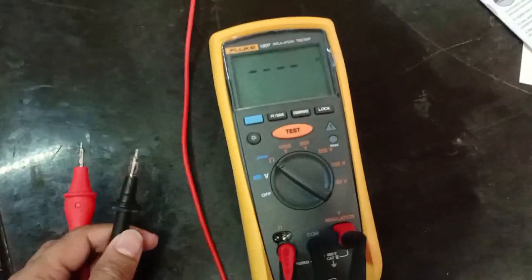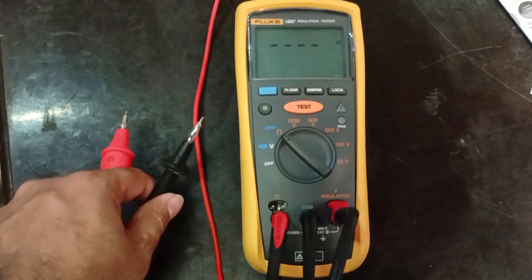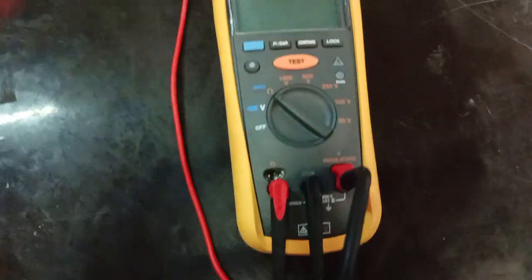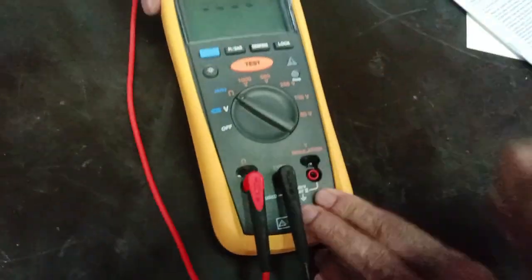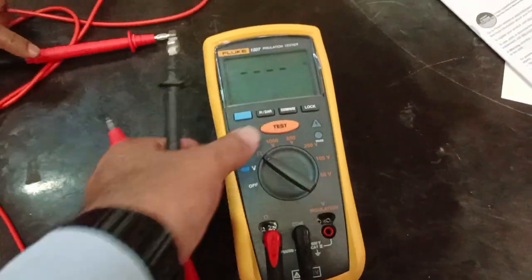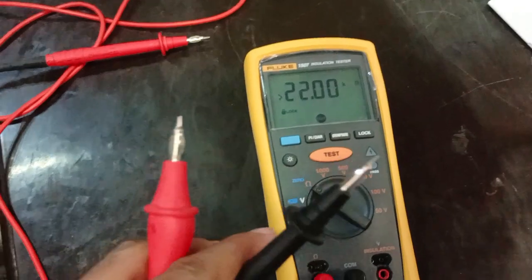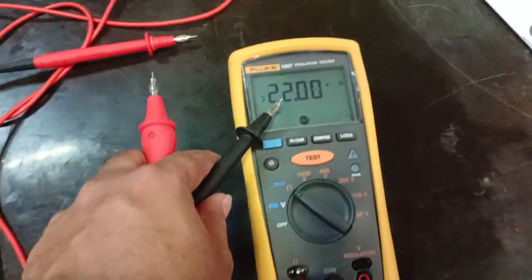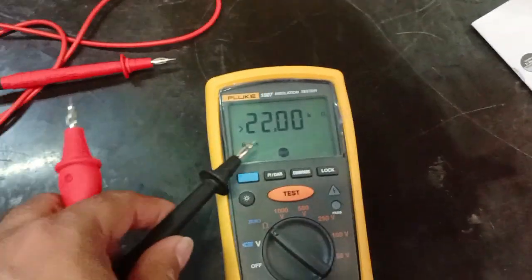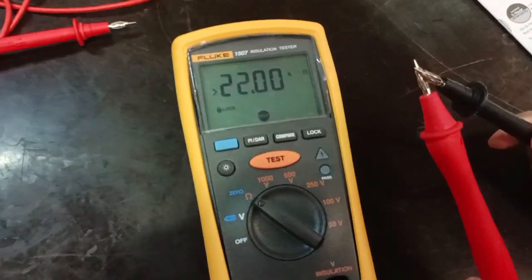Now it is showing a very large amount of ohms. Once you remove this terminal, it shows a very large value — like 2200 kilo ohms — because the circuit is open and not connected.